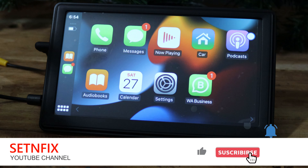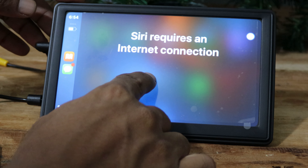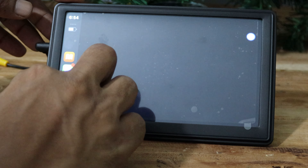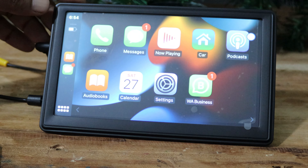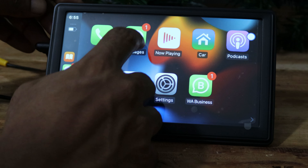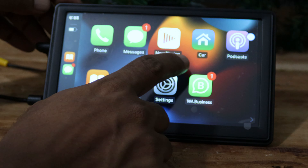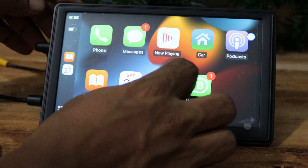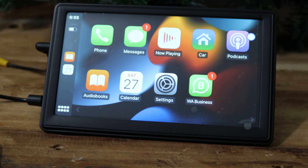CarPlay offers a comprehensive suite of features designed to enhance your driving experience. It seamlessly integrates with your vehicle's infotainment system, providing access to navigation, communication, music, and more. CarPlay simplifies navigation with real-time traffic updates, turn-by-turn directions, and predictive routing using Apple Maps or third-party navigation apps, ensuring you reach your destination efficiently and safely. CarPlay also enables hands-free communication by allowing you to make calls, send messages, and access your contacts using voice commands or the touchscreen interface. Moreover, CarPlay transforms your car into a multimedia hub with seamless integration for music apps like Apple Music, Spotify, and Pandora, letting you stream your favorite tunes, podcasts, and audiobooks effortlessly.